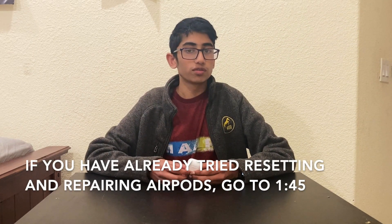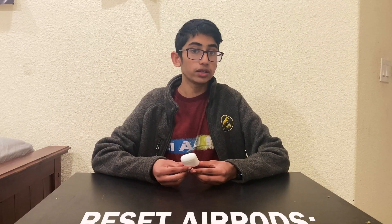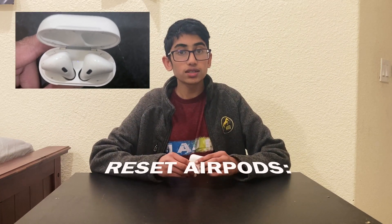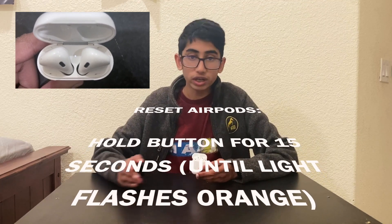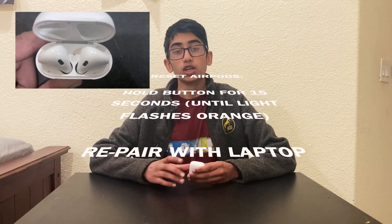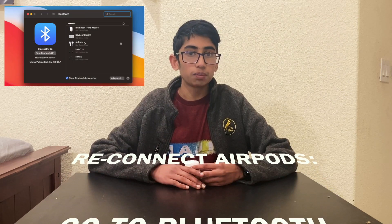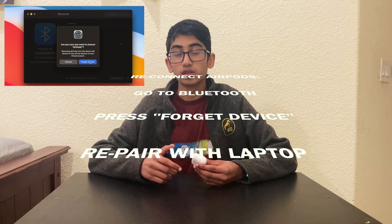The first way, and one of the more simple ways, is to just basically reset your AirPods, which you've probably tried doing. But for those of you who haven't, I suggest you try. All you have to do is hold the button on the back of your AirPods for 15 seconds until the light inside turns orange. It'll become white for a period of time and then start flashing orange. At that point, just reconnect it with your laptop like you would normally, and that might fix your problem.